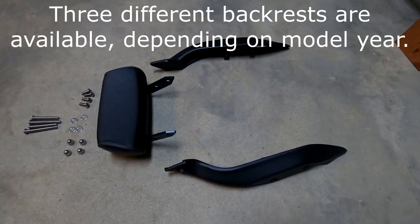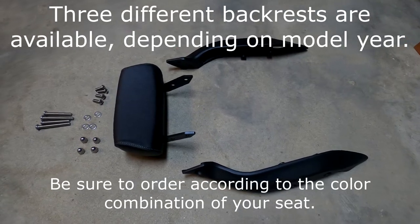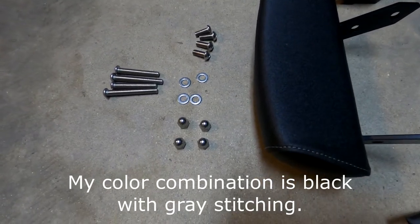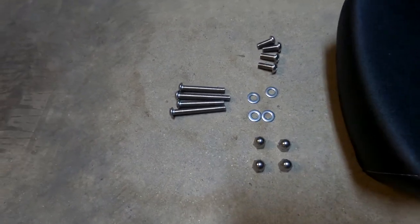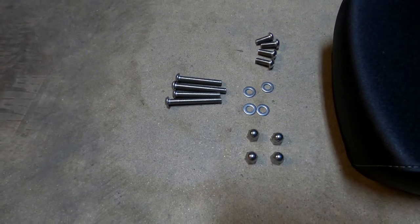Here is everything that comes with the backrest kit. There are two side arms, the backrest, and the hardware, which consists of four small bolts, four washers, and four nuts. Those hold the backrest onto the side arms, and the four long bolts are what connect the side arms to the motorcycle.